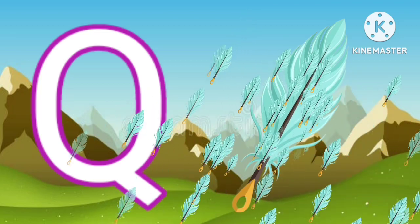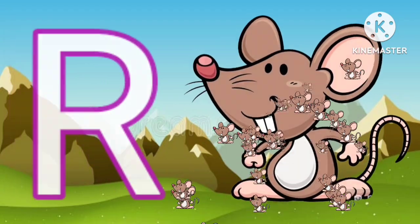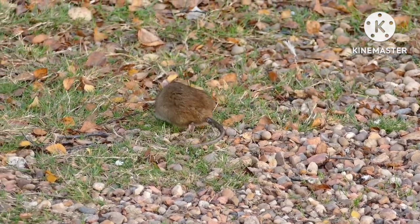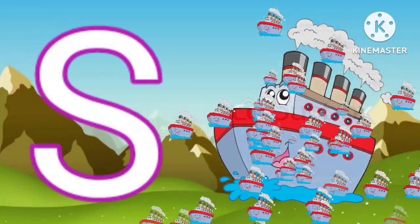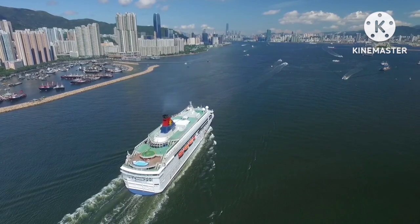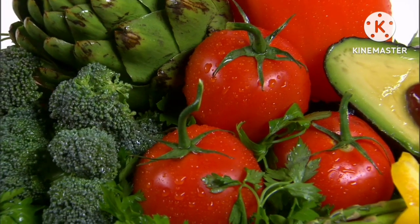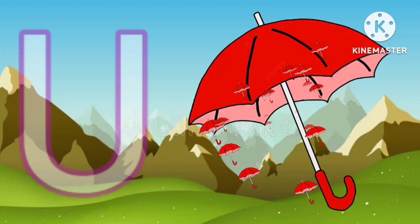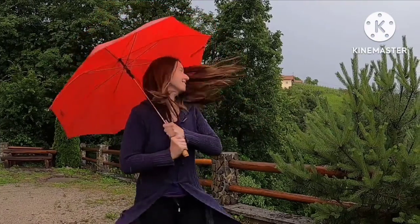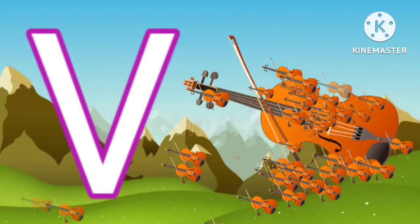Q for quill. R for rat. S for ship. T for tomato. U for umbrella. V for violin.